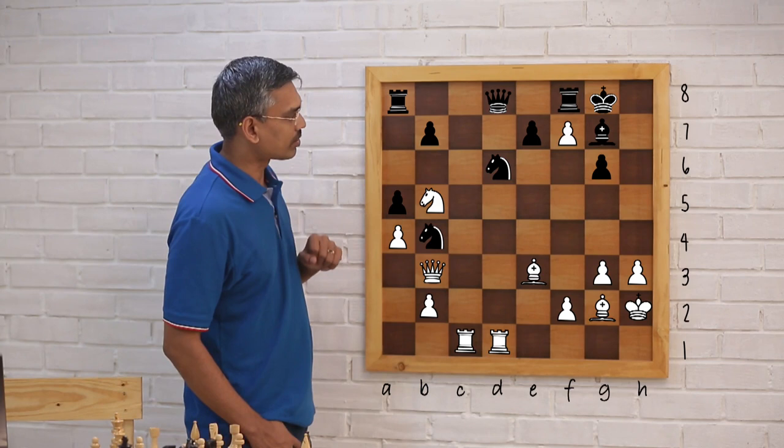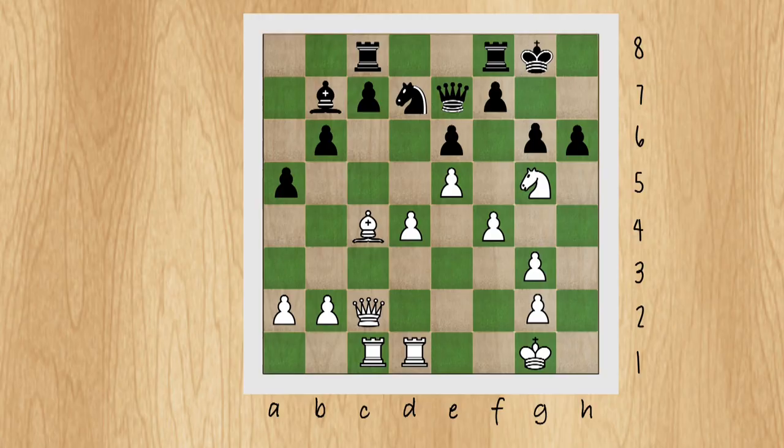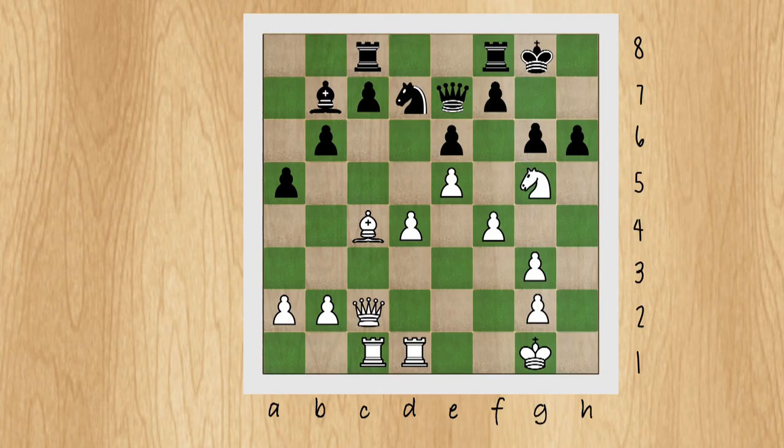Now let's see a position where there is a pawn on e6 and we sacrifice a knight on that square. Let's go to the position in front of Pragya. This is a difficult one, but the position is set for an interesting sacrifice on e6. Pragya, can you tell me why the sacrifice on e6 should work? Without going into the variations, what gives you the idea that this sacrifice could work?